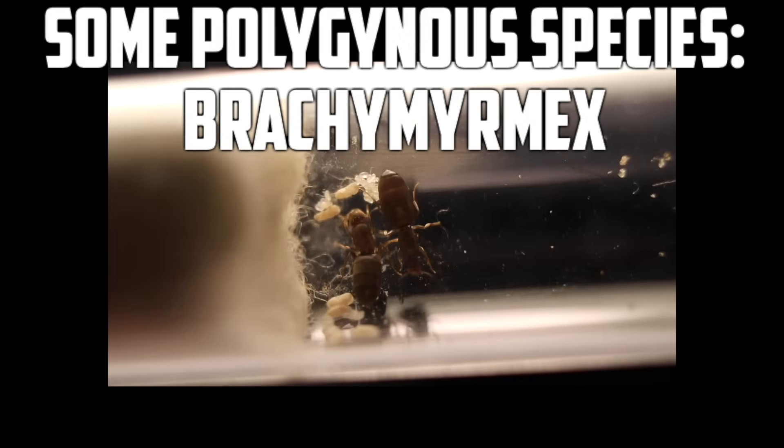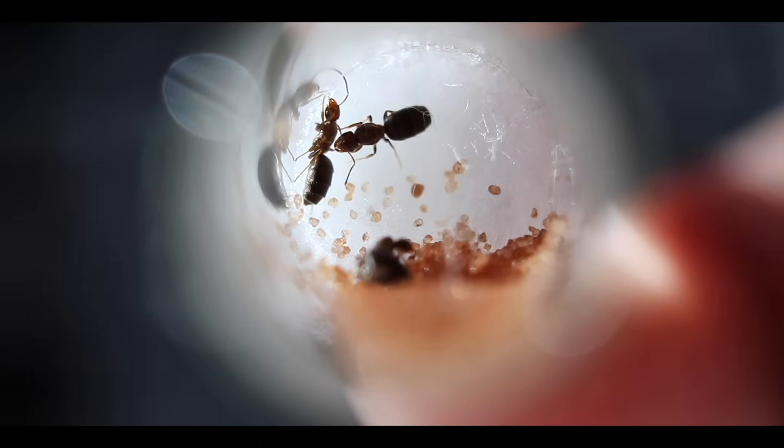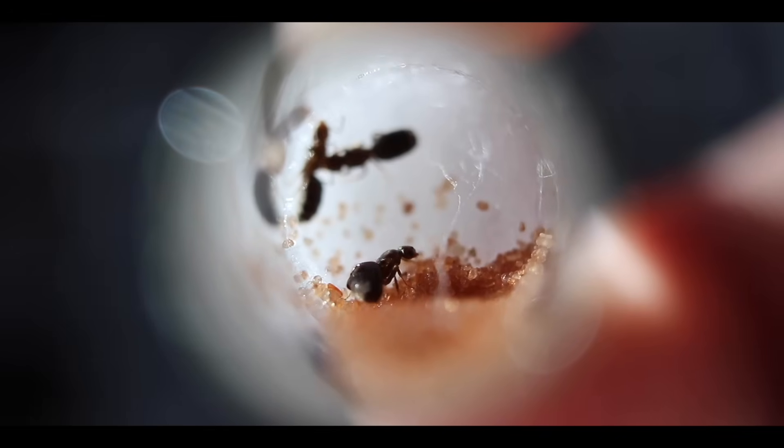Side note: some species are also polygynous, meaning they can have multiple queens in a colony. Some of these species include Brachymyrmex, Pheidole, and some Solenopsis. Polygynous colonies don't always work out — one queen can kill the others, or the workers can kill off the other queens.